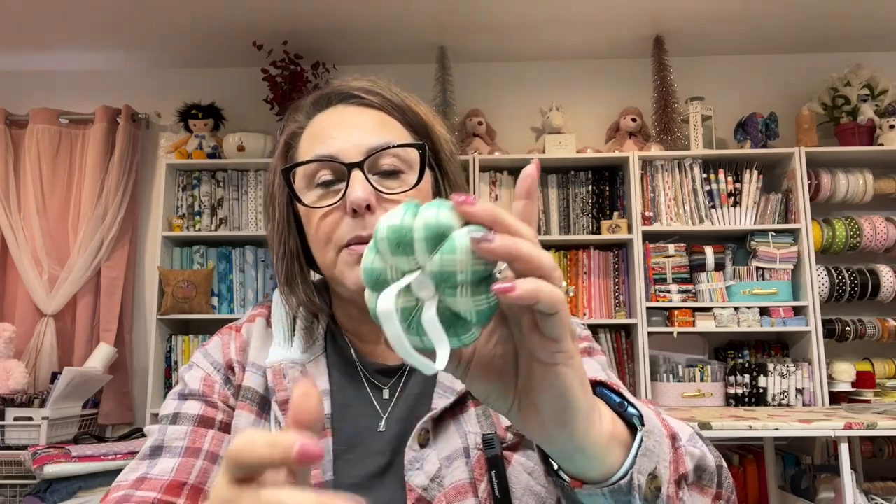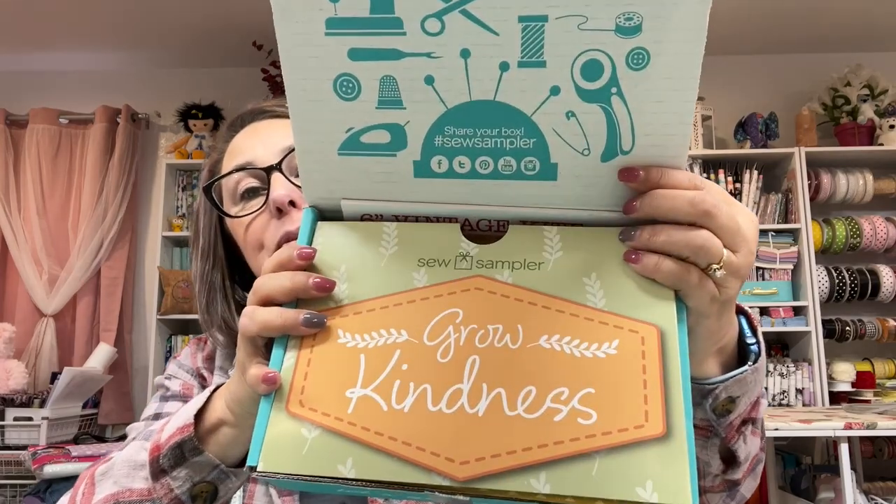The first thing I want to show you is this awesome little pin cushion — isn't that cute? Now the pins did not come in this, but this is kind of a cool story because I got my new long arm machine and I didn't have a pin cushion for these long arm pins. These are very long pins in case you don't know. I made myself a five-minute pin cushion pillow, and then this came in my Sew Sampler box, so I was super excited about that.